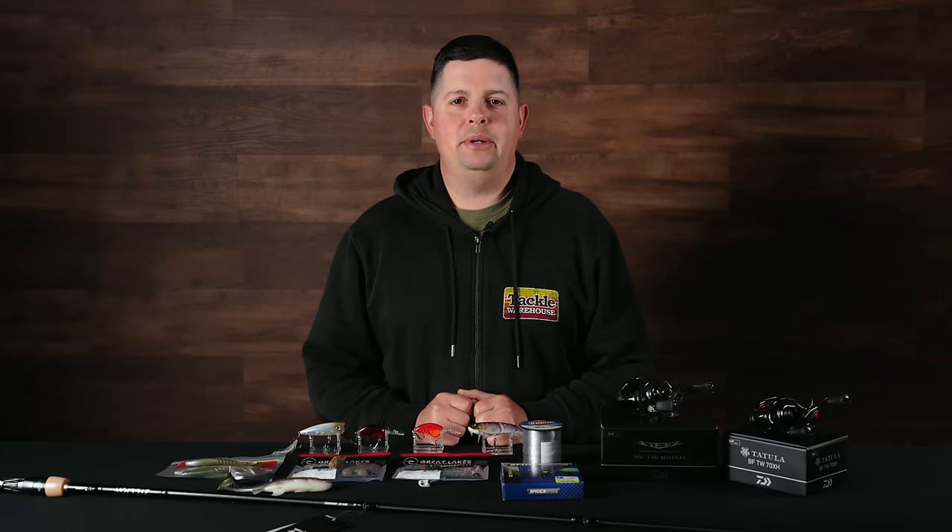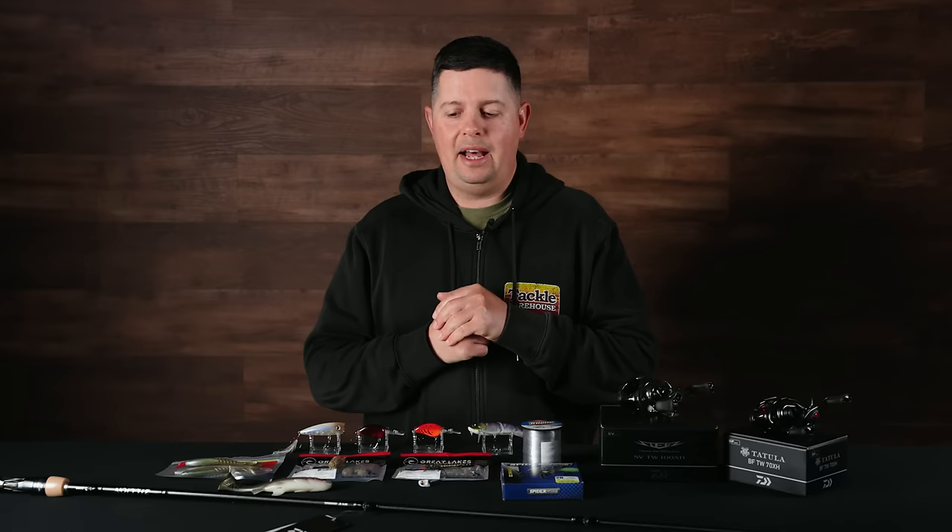Hey Tackle Warehouse fans, Jake here with this week's episode of What's New at TW. It is Bassmaster Classic season, which means we got a bunch of Bassmaster Classic release items.